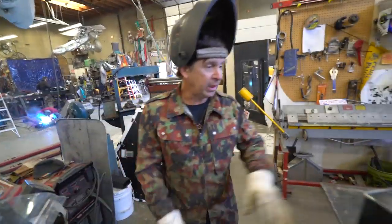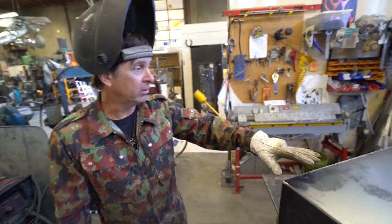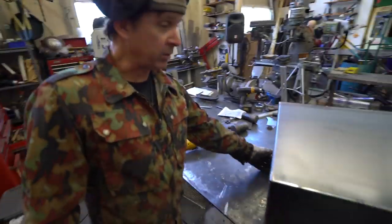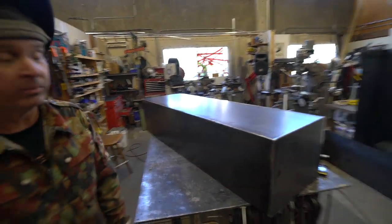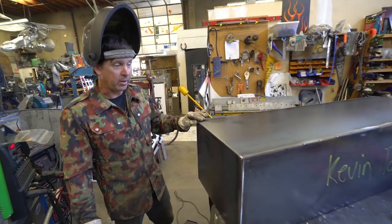We got the top piece aligned and tacked about three-quarters of the way, and the baffles welded in. So we're basically all stitched up, tacked and ready for final welding except for this end. Just got to line up this last end and tack it in place and we'll be ready to weld it out.